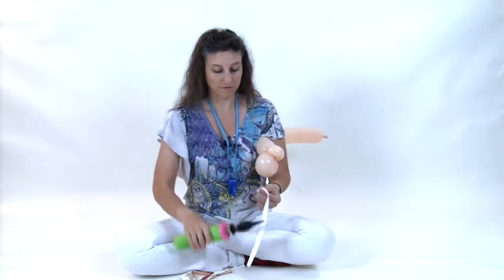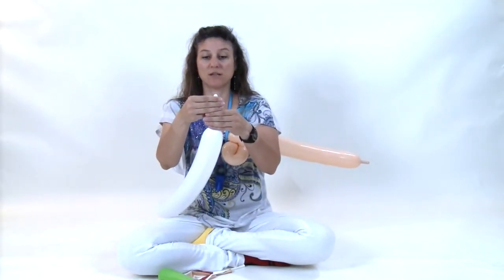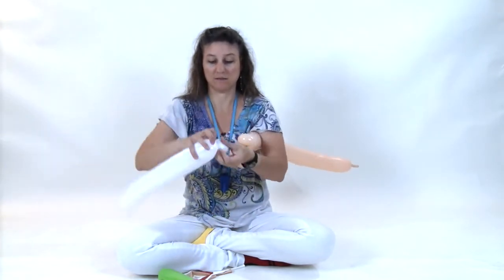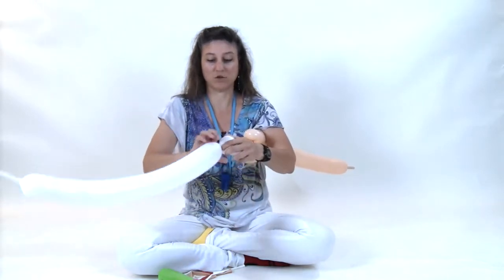Tuck that under your arm. Grab your white 350 and inflate it so you have about a six or seven finger tail. Make a pinch twist. Make a second pinch twist.